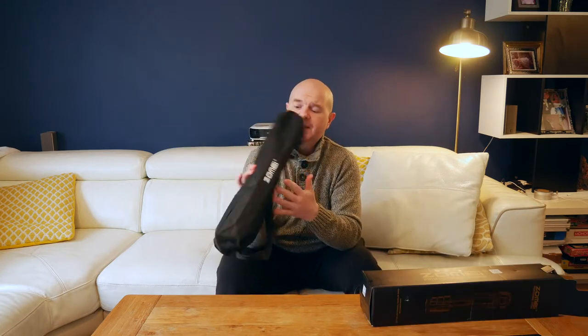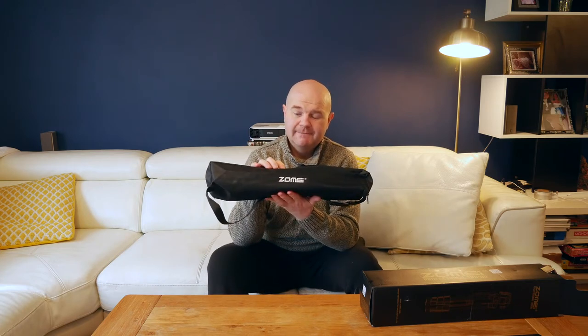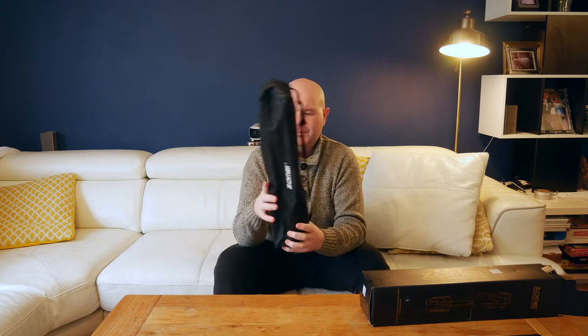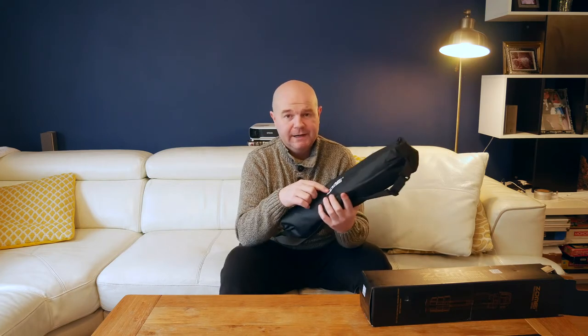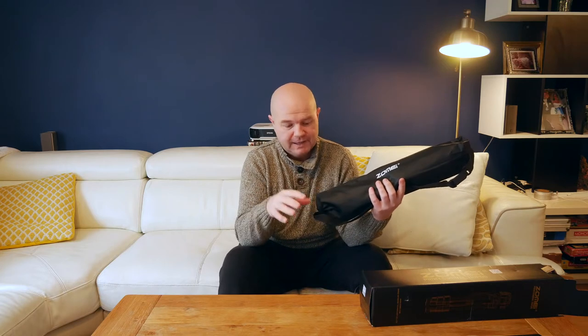First of all, it comes with a nice little carry case. I don't know how you pronounce the name of the company — Zomai? Something like that. I've noticed there are a lot of these tripods from this brand online; they've got a few different varieties and it seems like a lot of them are the same one just in different colours. I got this one from eBay and I think I paid something like £22, so I wasn't really expecting much.